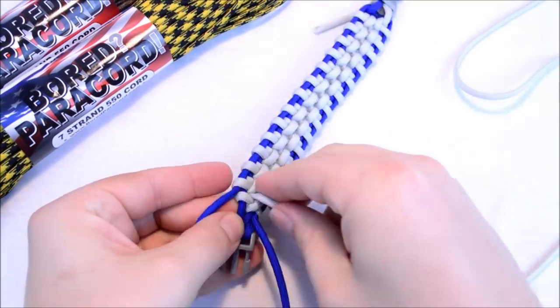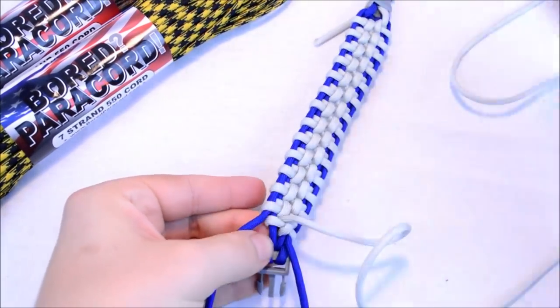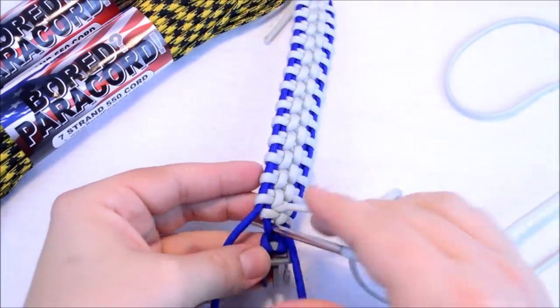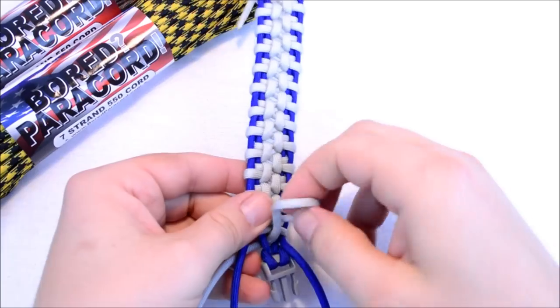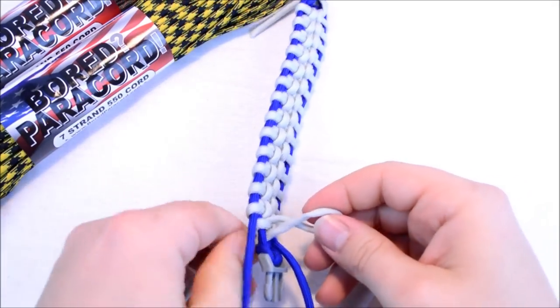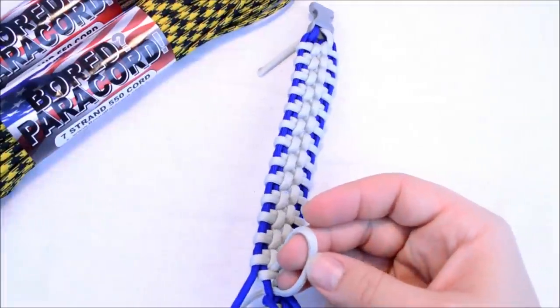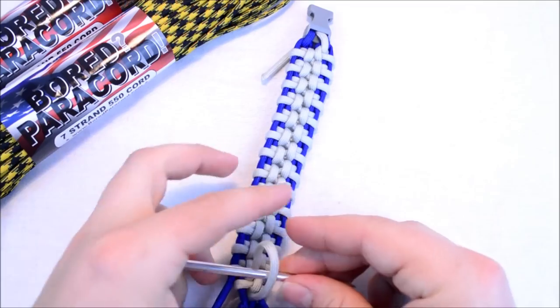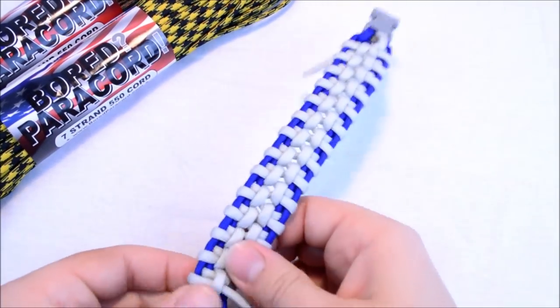There we go — try and stay in frame for you. And then we're going to create that big loop, the bridge. Don't want to pull it all the way through here. Create your bridge, and then you're just going to go through that bridge. Pull this tight.